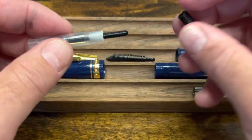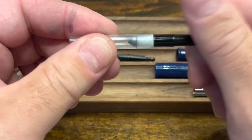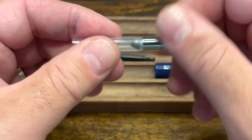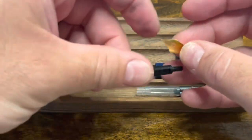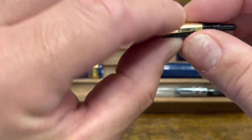Then the piston knob, which screws into place, and lastly the sleeve, which just screws on top. Then we'll take our nib and feed — the nib lines up nicely on the feed and there's a small notch to keep it in place.